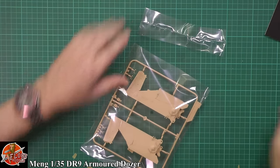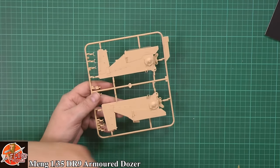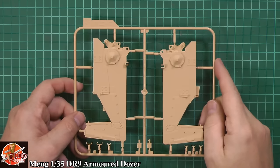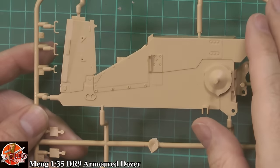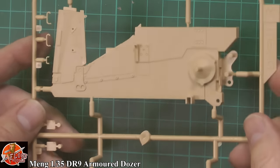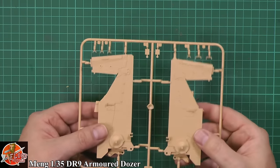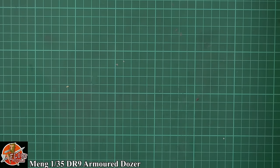We've got loads of sprues to get through, so I'm going to make my way through one bag at a time. Straight off the bag — we've got some beautiful details all the way around on this. Usual thing with Meng — beautifully done, very sharp, very nice detailing on all of these. No fit issues, the ejector pins are very nice and shallow, tucked neatly out of the way, and big chunky strong plastic with beautiful sharp little details all over it. That's sprue S.